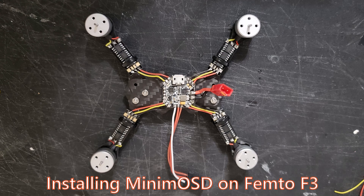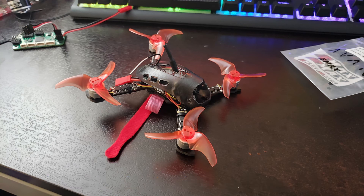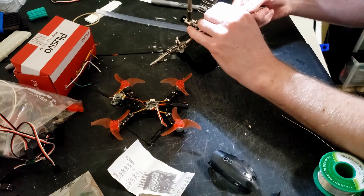Hey guys, I recently picked up some quad equipment in a recent Emacs sale. One of the things I picked up was a Femto F3 board. One thing I noticed about the board is it doesn't have an OSD, so today we're going to be installing a Minim OSD onto the Femto F3.